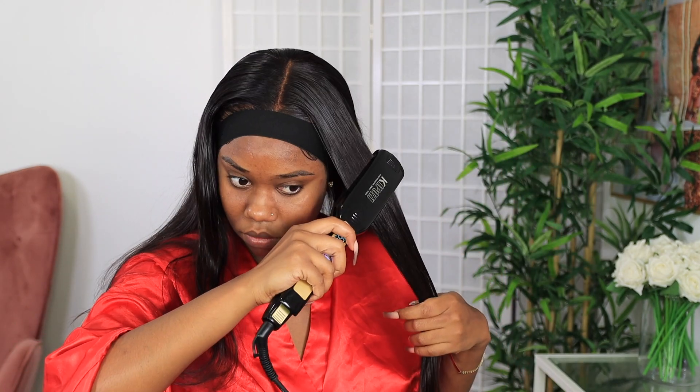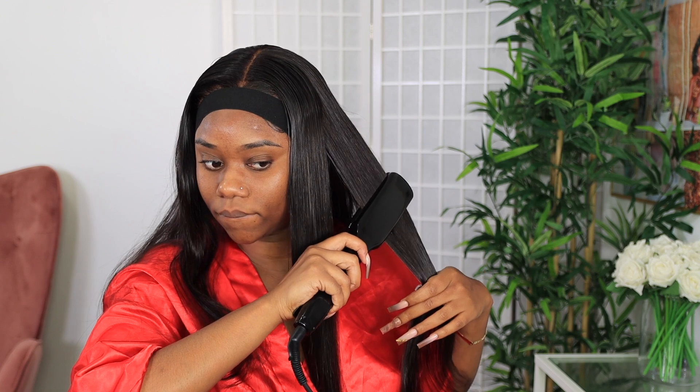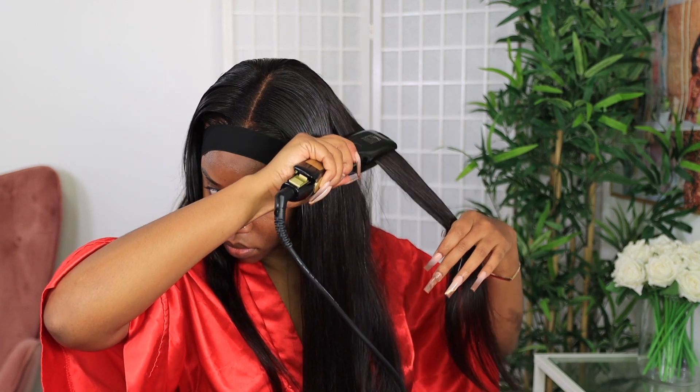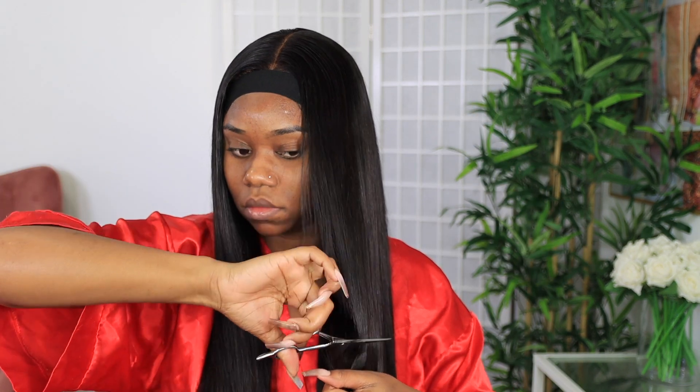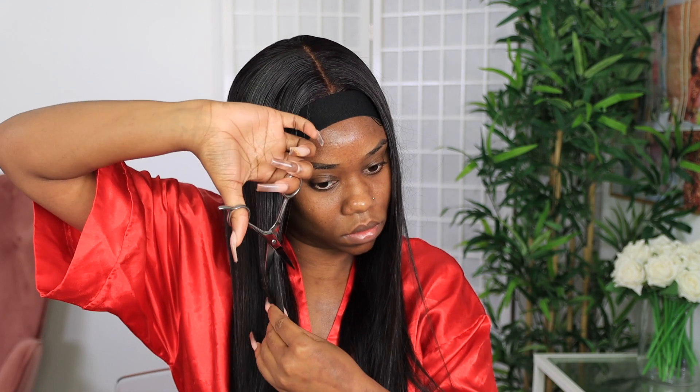If you guys are regulars here or if you don't know, now you know — I have a natural hump, so I get a hump in the back. So I'm trying to make sure that this hair, especially since it's straight, lays flat. Then I'm going to go in and flat iron the hair. This took me no time at all — I was getting ready to go to a L'Oreal event and it was super easy, super quick. Then I'm going to do a little bit of layering in the front just to make sure it shapes my face nicely, and that is basically it for the look.